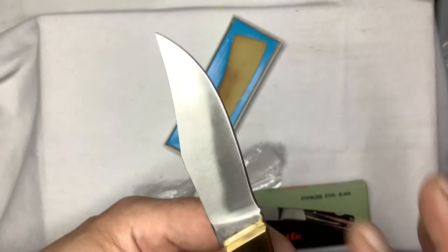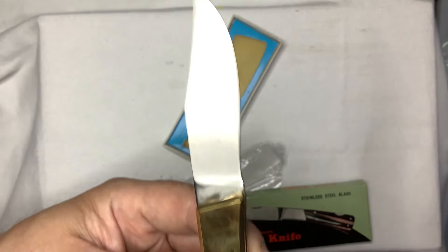It's beautiful too — the grinding. It's just a beautiful knife.